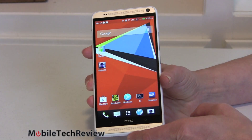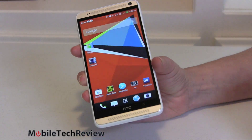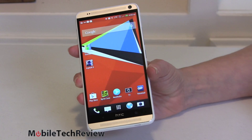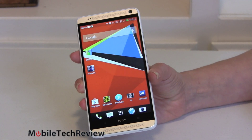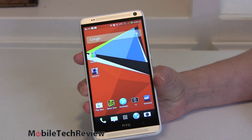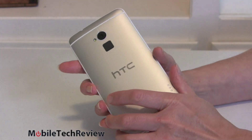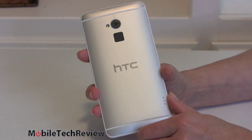The good news is this is pretty much an HTC One, only bigger. The bad news is it's an HTC One only bigger. The original HTC One came out in April and we would love to see HTC take more chances and make bigger jumps in specifications and features. Really the only thing they've done besides enlarge the phone is add a fingerprint scanner on the back, which is not one of my favorite features.